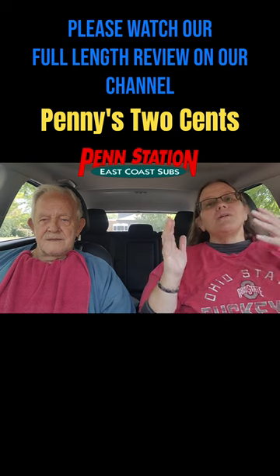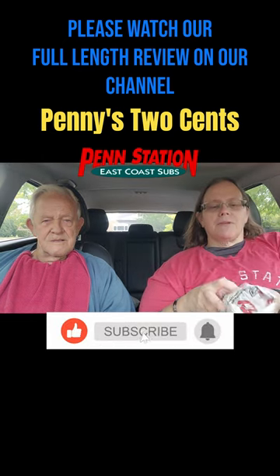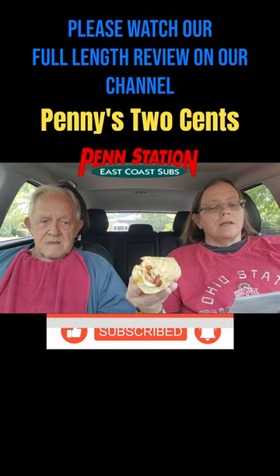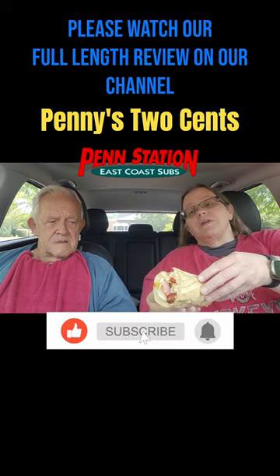We are doing Penn Station East Coast Subs. Dad picked out a Cold Club Sub — smoked ham, oven roasted turkey breast, bacon, Swiss, lettuce, Roma tomatoes, honey mustard, and mayo is supposed to be on here.